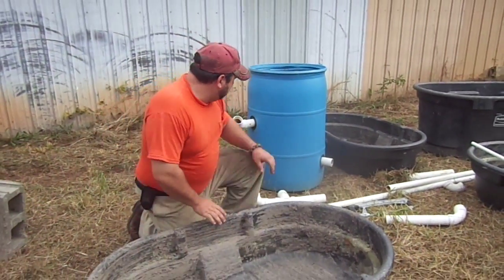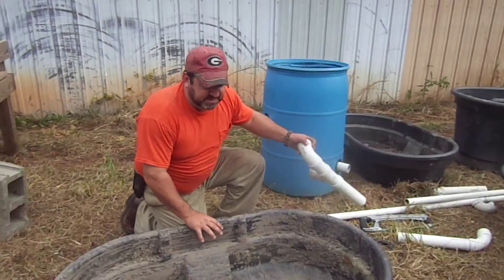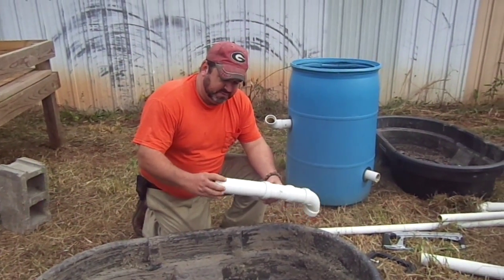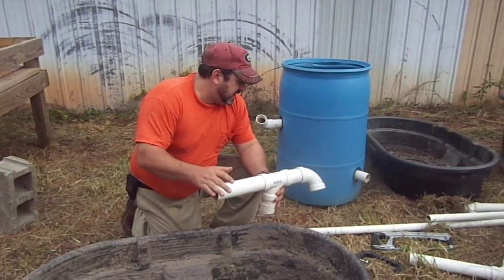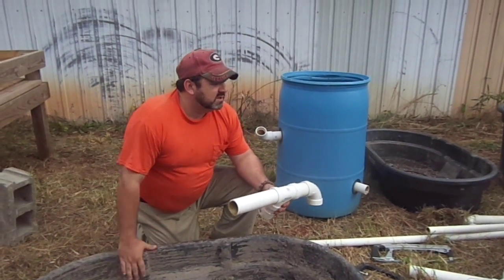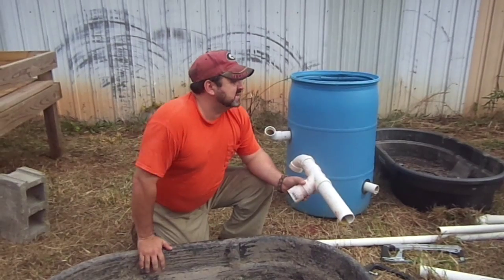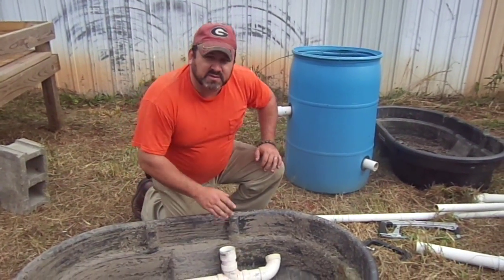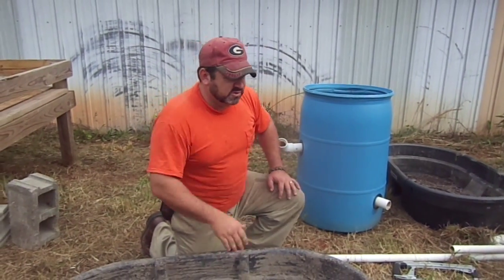Once you've got your grow bed, you'll need PVC pipe — PVC pipe and more PVC pipe. You'll need PVC pipe from an inch to an inch and a half; I think we've got some half inch and maybe even some three-quarter inch. But as we get into the parts when we're putting everything together, you'll see where all those go.